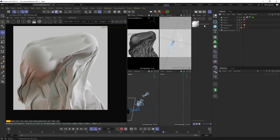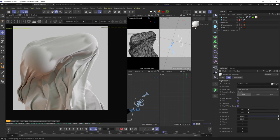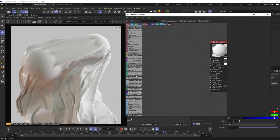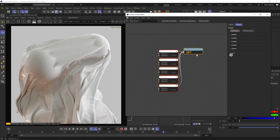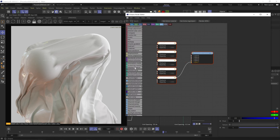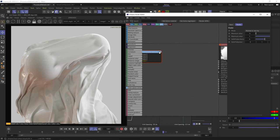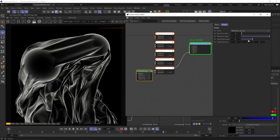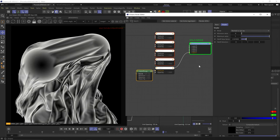Let's start by adding a universal material to the fabric, BRDF mode set to STD. Let's add a composite texture with five layers just to be safe, turn off four of them and start with the first one. I'll start by getting the basic sheen look with the falloff node and pull the factor down to make it brighter.